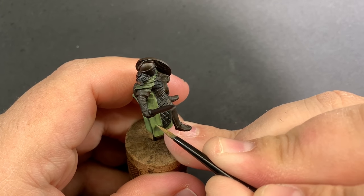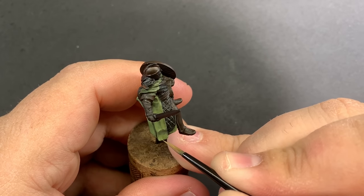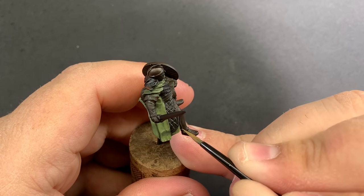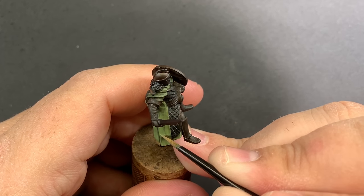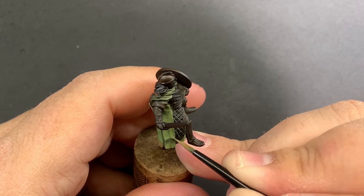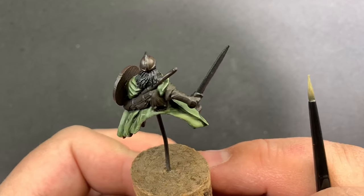Slowly we're going to introduce Nurgling Green into the mix just a little bit at a time and start to push that value on the higher points. Then we're going to come back with pure Nurgling Green and edge highlight or just highlight the top of any of the sharpest features.